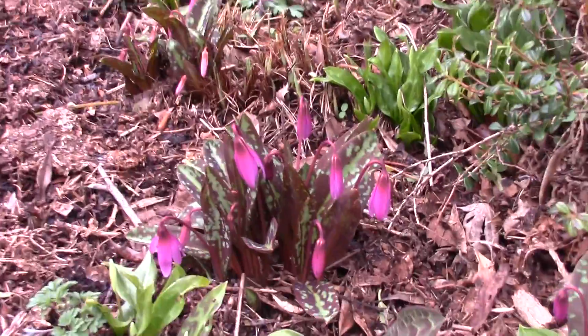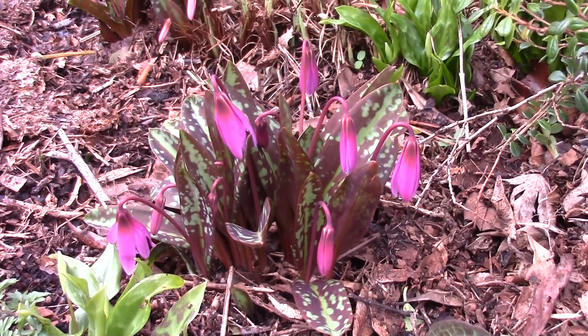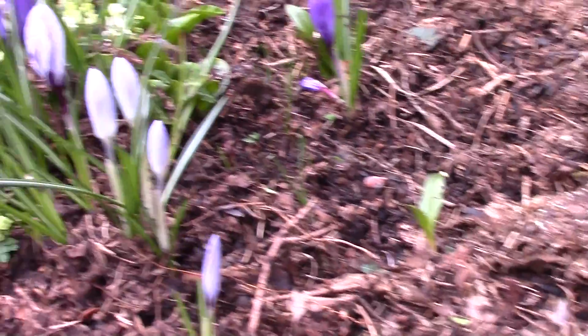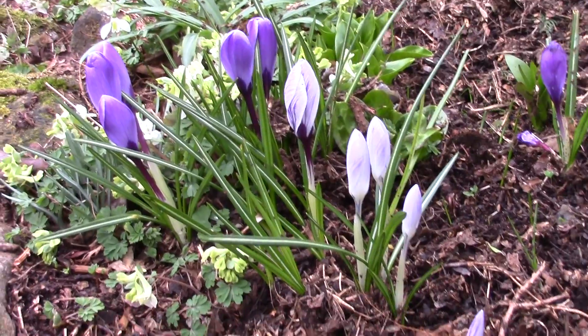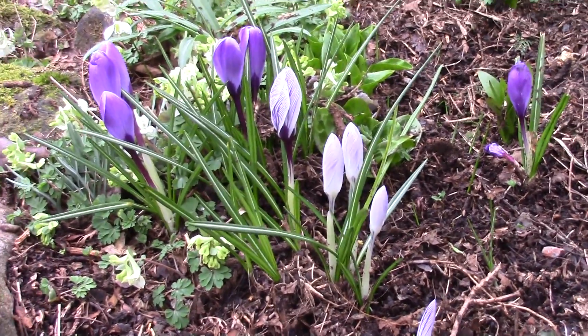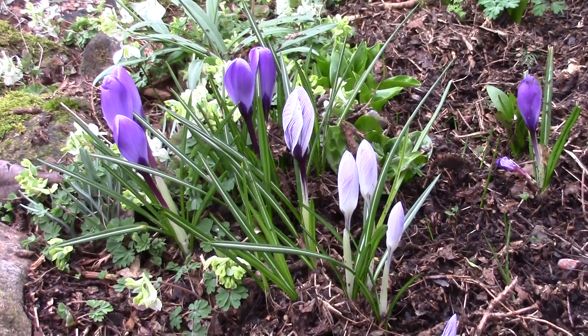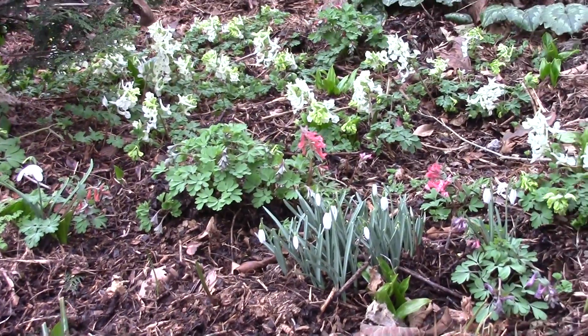First of the Erythronium dens canis. Really nice dark one that. The big Dutch crocuses — these are a remnant from our very early plantings. These are really good plants because they were planted nearly 40 years ago here, and there's still bits of them here. We've not replenished them or replaced them.